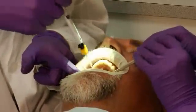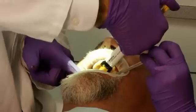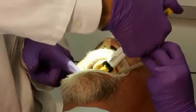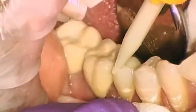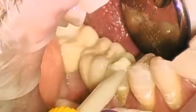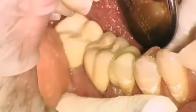Apply RelyX Unicem 2 Automix evenly to the entire cavity and as appropriate to the bottom side of the inlay or onlay, or fill the crown with cement. Keep the opening of the mixing tip immersed in the material to prevent the inclusion of any air bubbles. Leave the used mixing tip on the automix syringe as a cap until the next application.